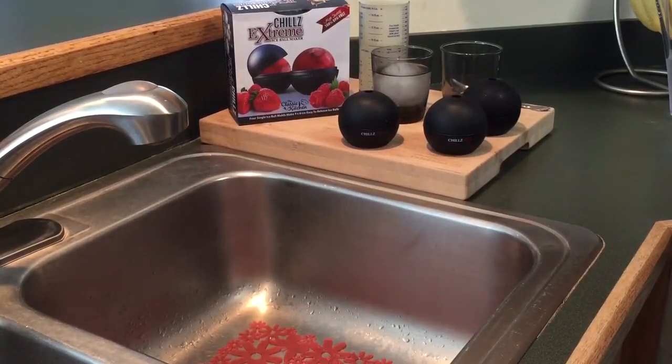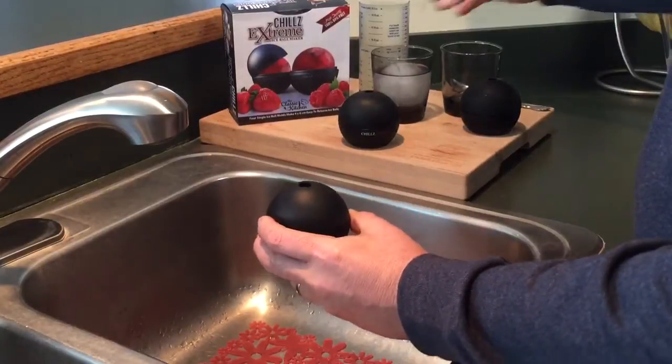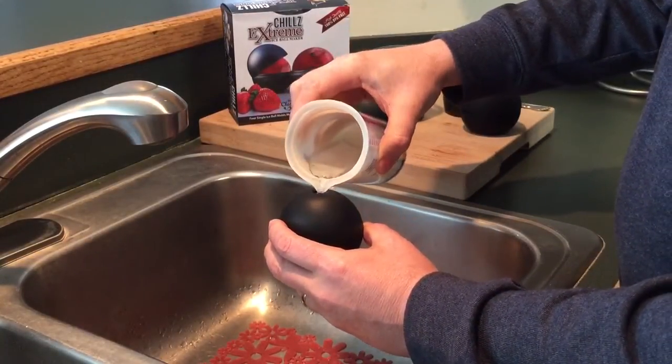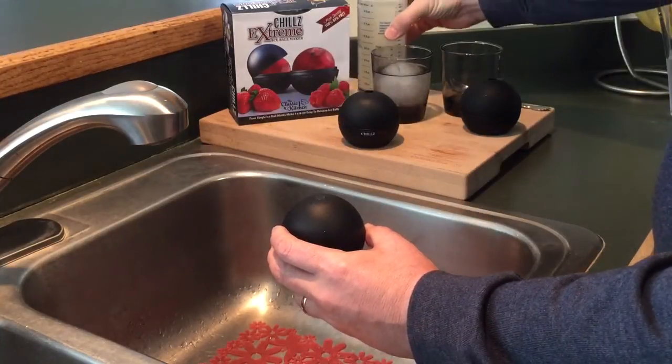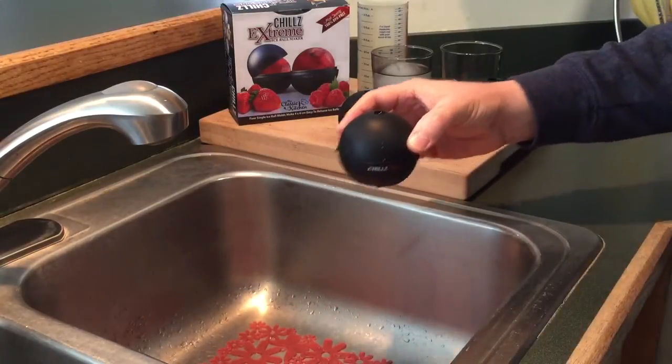Now that you're ready to fill, hold the ice ball maker over your sink and fill water through the top hole until water comes out of the hole. You're going to next place the ice ball maker on a flat surface in your freezer until completely frozen.